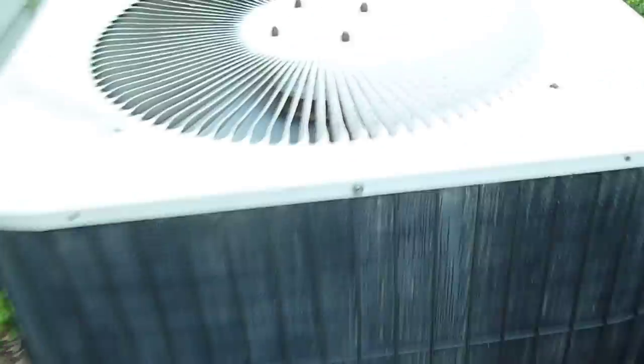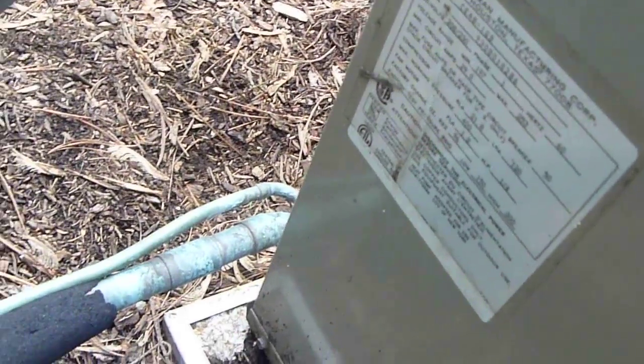This is a Janitrol Air Conditioner running. Model number CE48-1GB, serial number 9308018286. So it's from 1993 and a 4 ton.